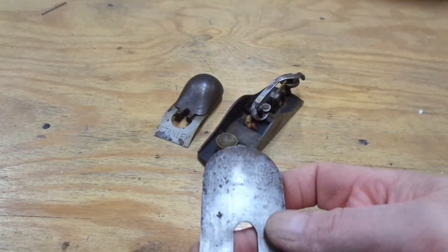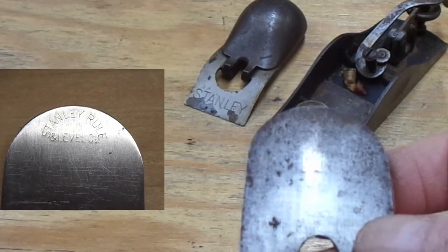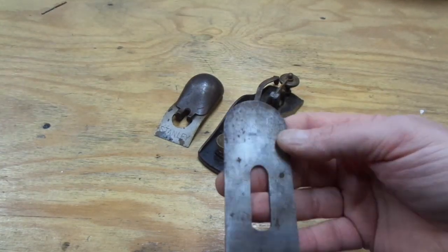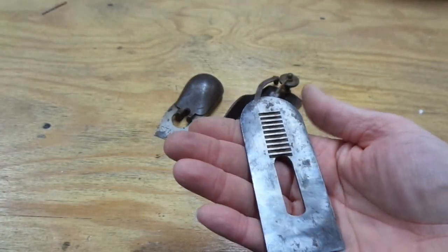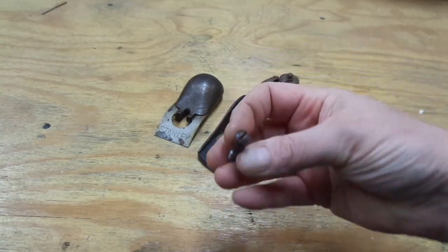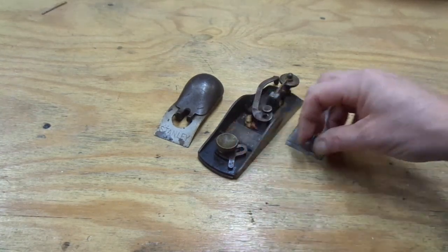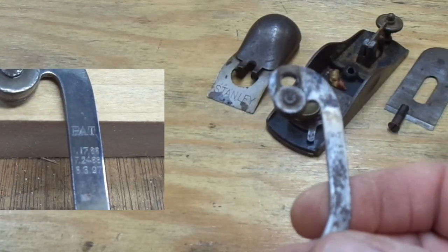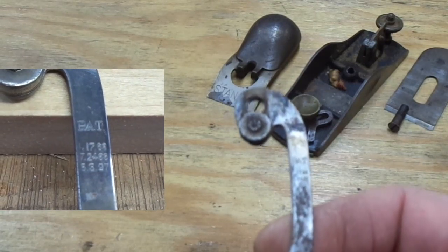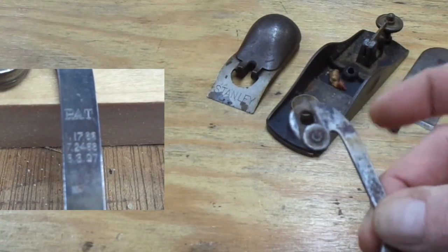The iron has the J logo — it says Stanley Rule in an arch like a rainbow, and then Level Company along the bottom. The iron otherwise looks in good shape; I don't see any pitting. It looks to be all surface rust on either side, and it looks as though somebody took the time to flatten the back — a rare but welcome sight. That screw looks a little chowdered up on top but otherwise in decent shape. There are three patent dates on the lateral adjuster: 1788, 7-24-88, and 8-3-97. And this is steel with a rotating disc.